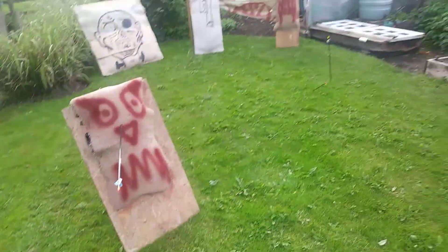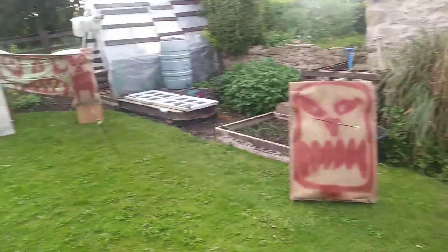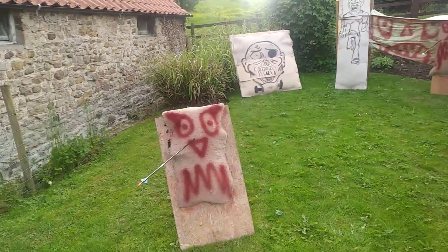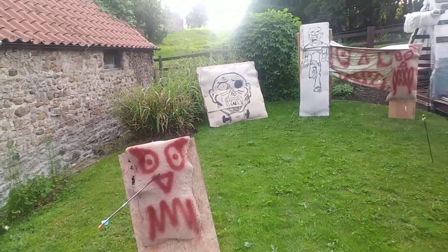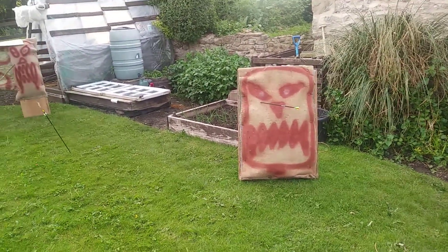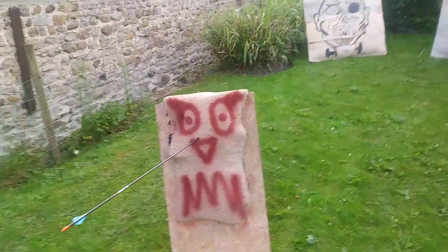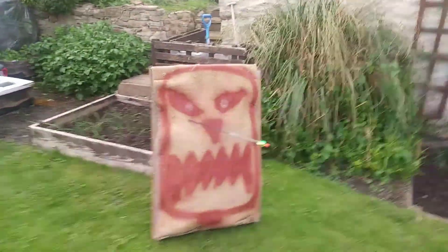Hi guys, it's Sweet Tooth. Today we're talking about arrow veins. Basically it's getting dark, you're losing the light — what colour do you use that stands out the best? You lose them in the field, but these are just some targets. I've been doing some archery and I normally end up doing it around this time of night.